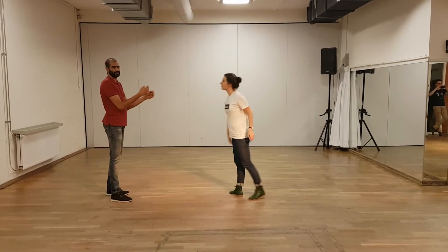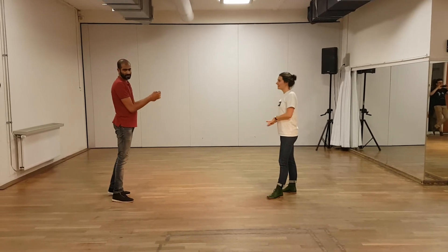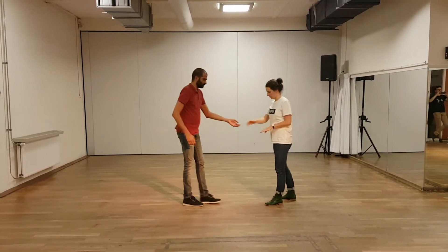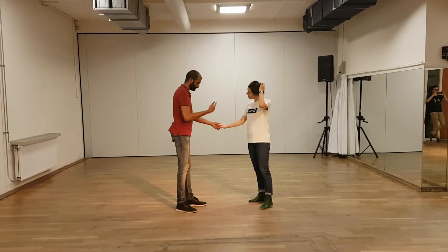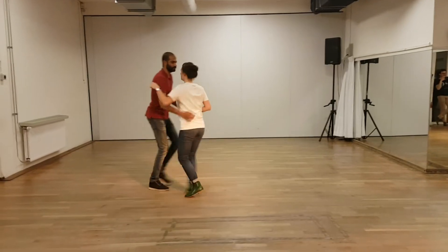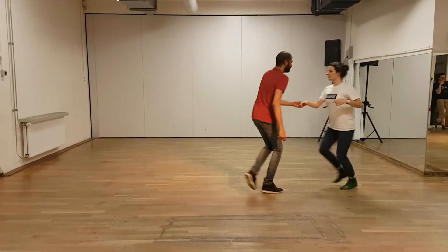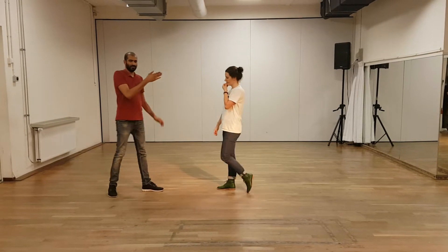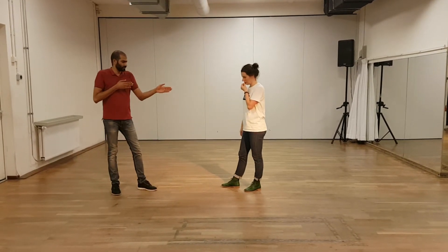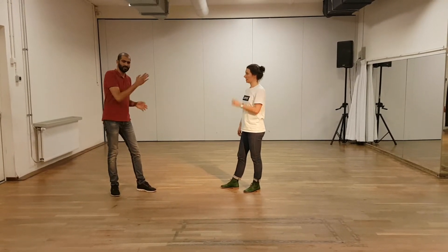We talked about the twist on the 5 and 6, and we spoke about the different options on how to get round over. Then we had an option where we finished open. The important thing is we want to finish in an open position — swing out position — so make sure the follow is travelling in a line.